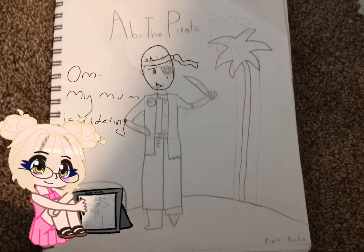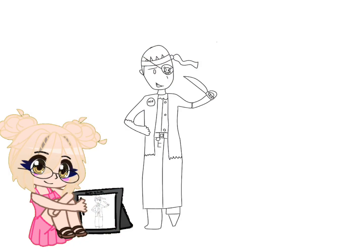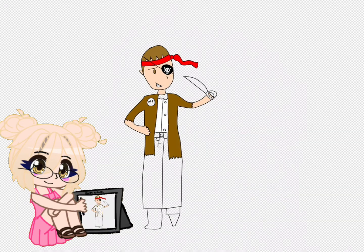Hi everybody, PinkPanda here and today I am making like a profile picture slash fanart for Ape the Pirate. This is gonna be like a part one of making fanart for YouTubers and I actually really enjoyed making this. It took me like a long time actually.